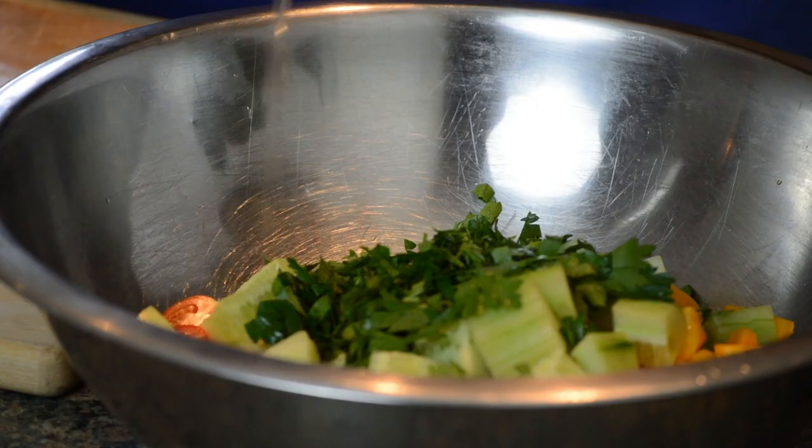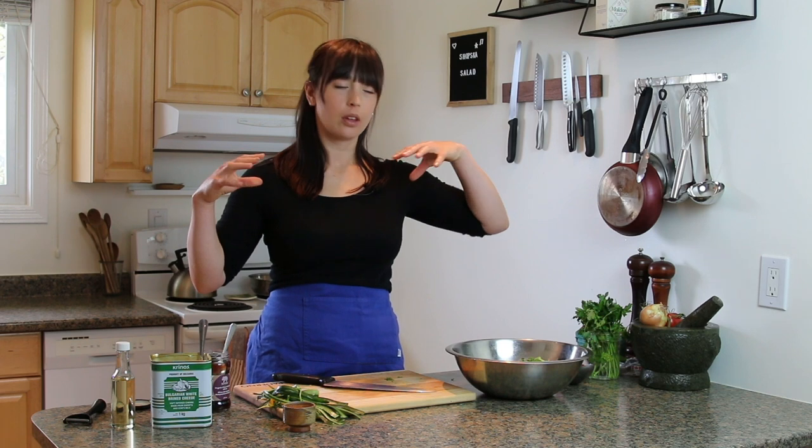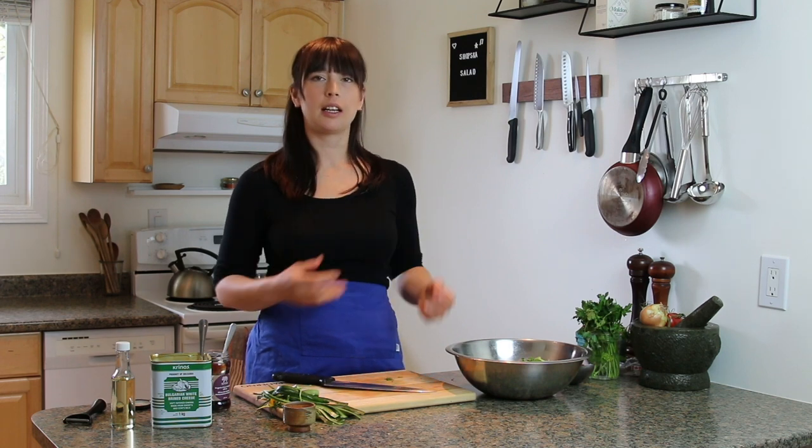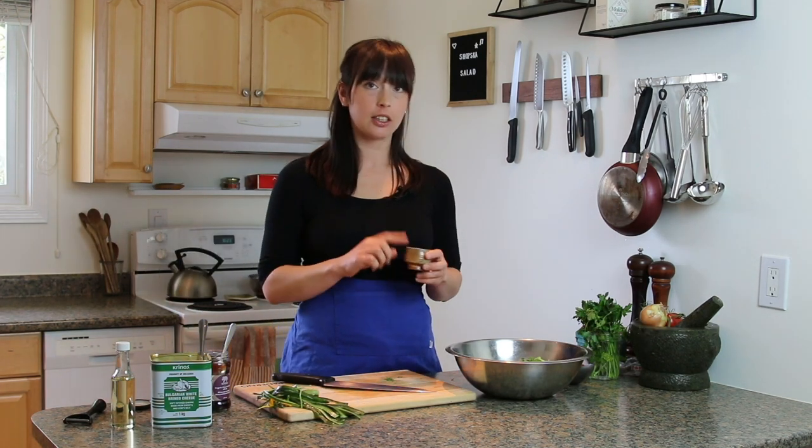A little bit of sunflower oil — the job that fat is doing in the salad is being a very good vehicle for flavor, helping everything come together and giving things a good silky — I hate the word 'mouthfeel' but I know that's what it is. We'll just glaze over that. Then the next thing is salt — I'm not using vinegar either, which is super controversial.